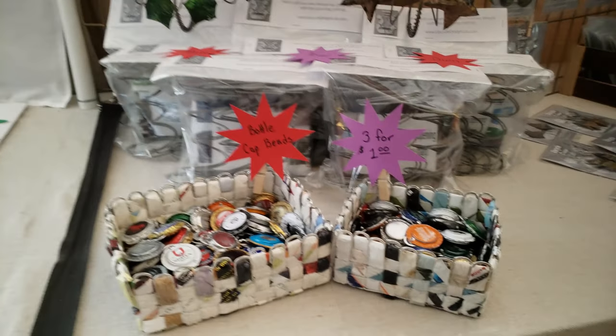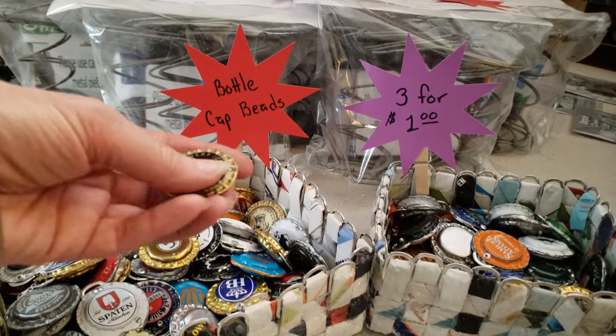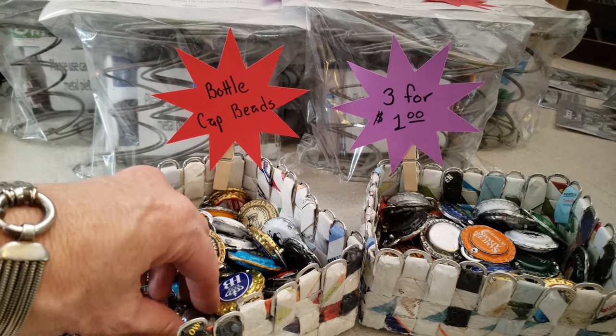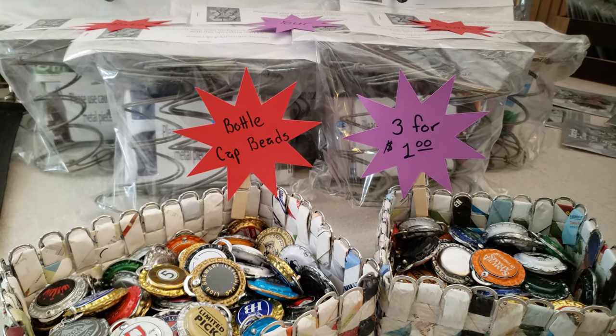I have some little bottle cap beads — just beer and soda bottle caps with a little pull tab so you can hang them off of something. Those are three for a dollar.